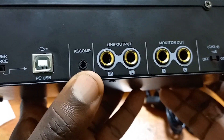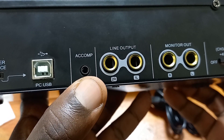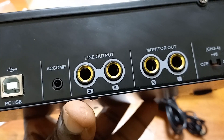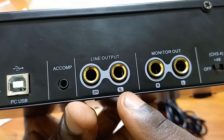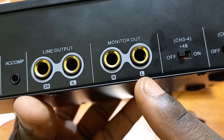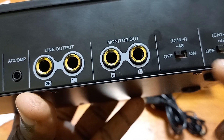Then we have the accompaniments jack — this is a 3.5 mm jack used to add your other accompaniments to the console. We also have the line out, which are 6.35 mm TRS jacks — you have left and right channels output here, so these are output jacks. Then we also have the monitor out, which are 6.35 mm TRS jacks used to connect monitors to this console.